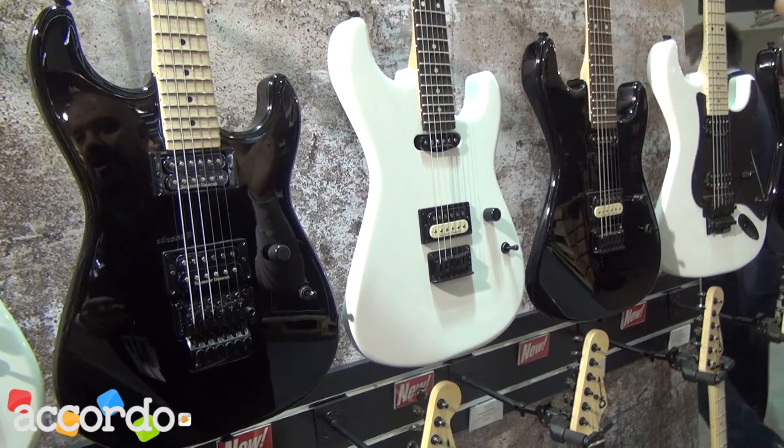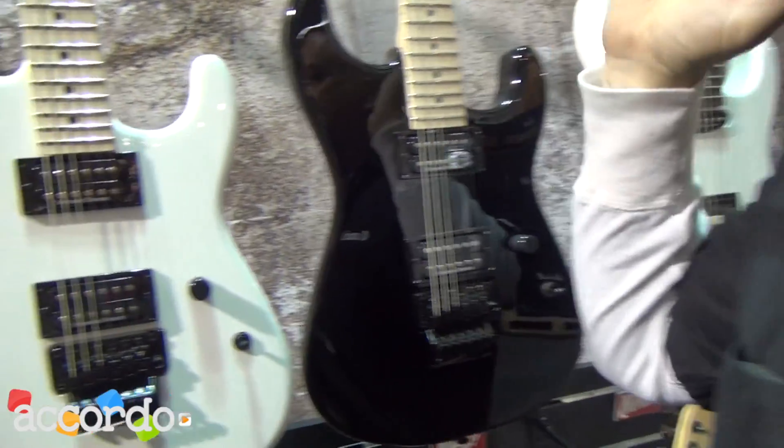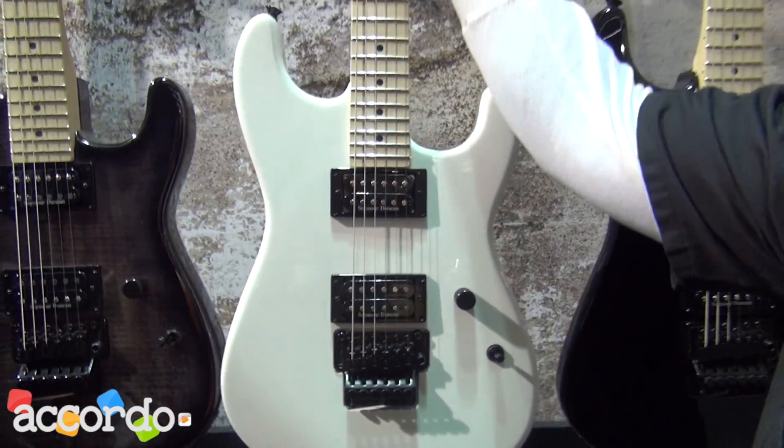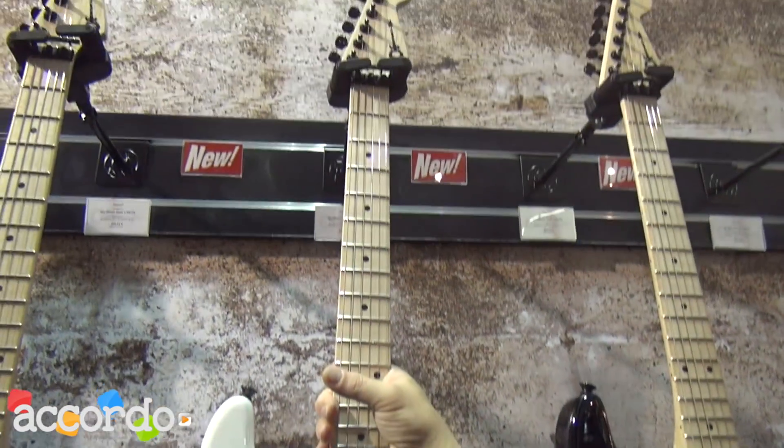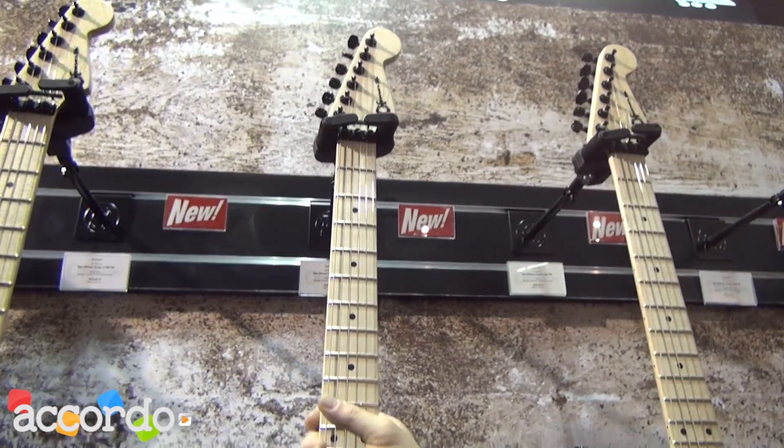What are we looking at here? A big difference — these are made at the Fender facility in Ensenada, Mexico, and at a price that everybody can afford.